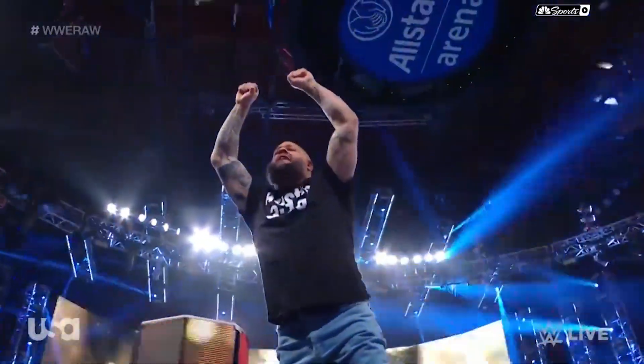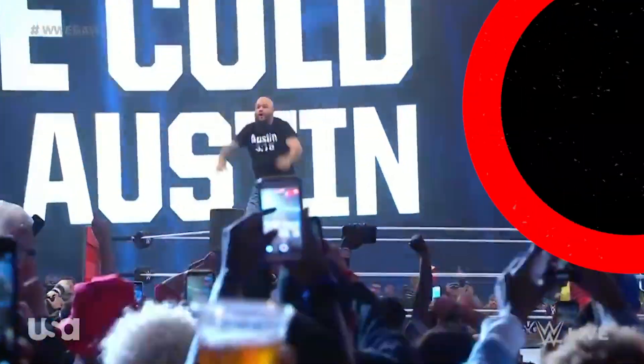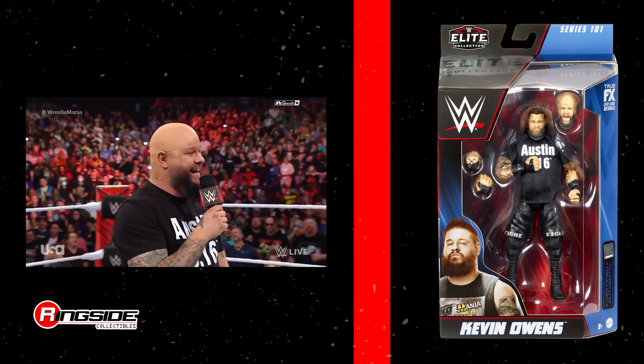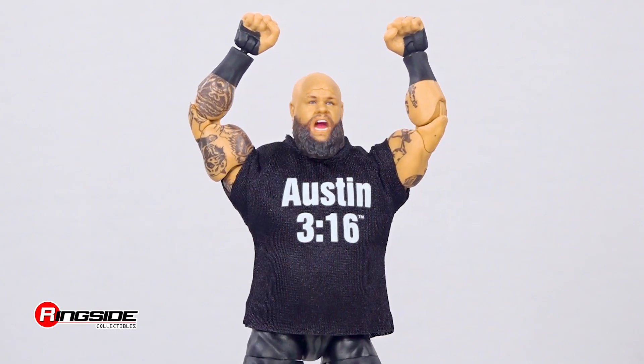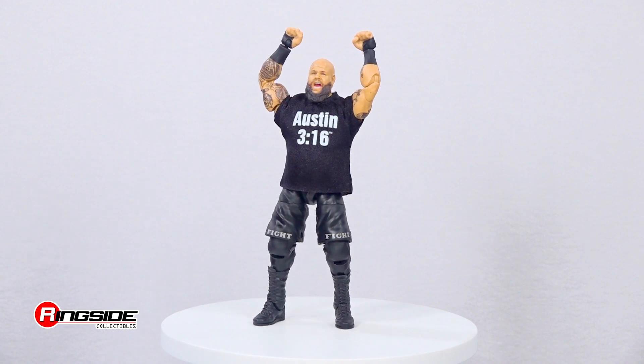The KO Show stuns everyone with Kevin Owens as Stone Cold in Mattel WWE Elite Series 101. Kevin Owens took things as far as he could in his bid to pick a fight with Hall of Famer Stone Cold Steve Austin.